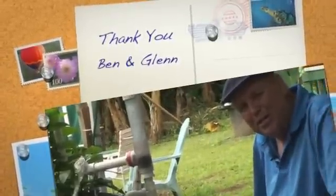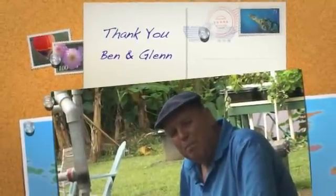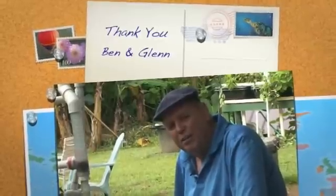Aloha, this is Glenn Martinez with my co-host Dr. Benny Ron, and this is the Ben and Glenn AquaZen Show. What we're going to show you here today is a little bit of the practical side of things.